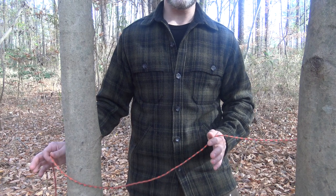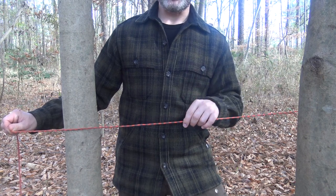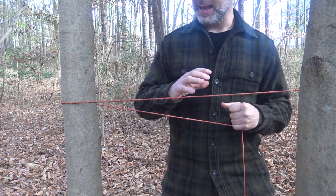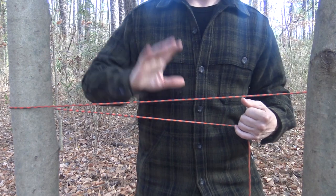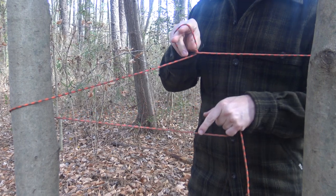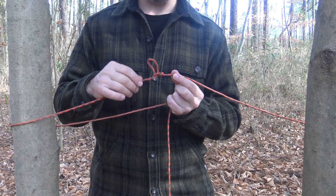Now we're ready to tie a trucker's hitch. I'll be upfront — this is a very difficult knot to film for instructional purposes. I've gone ahead and toggled out this end with the bowline loop and toggle method, and now I run my line out to the tensioning tree and wrap my cord around it. It's important to understand: if you're right-handed you want your tensioning tree to be to your right. I reach over the line using my thumb to pick up the line and create a twist — just a loop right there.